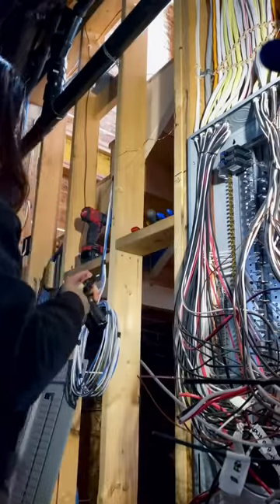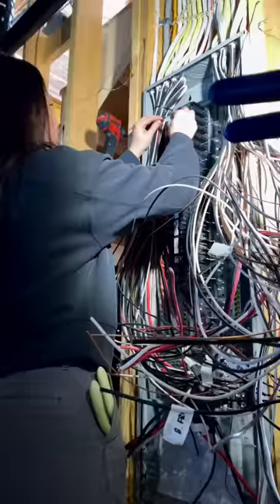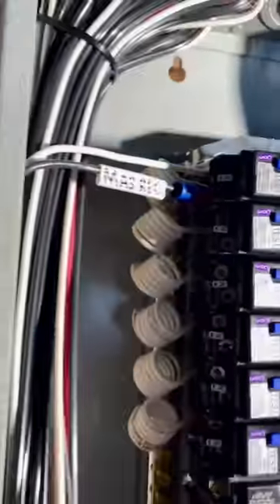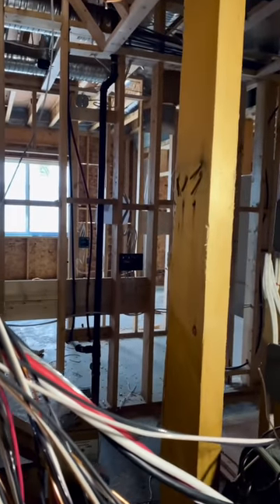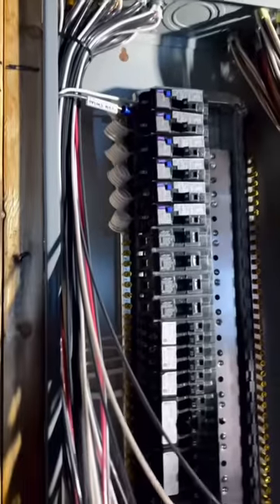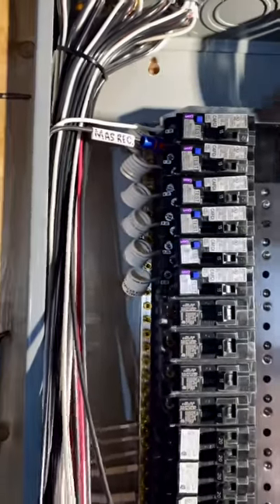Now I'm installing all of the breakers. I usually try to keep the same breakers together — all arc faults at the top, then 15, 20, 30, 40, 50-amp breakers in order. One of the most common questions I get is why I put wire nuts on the end of my hot wires. It's because the house is not finished — switches aren't on, nothing is installed — but this panel will be live. If I hit the main breaker it's going to energize these bus bars, and if you turn all of these breakers on the whole house is live, which is not very safe.